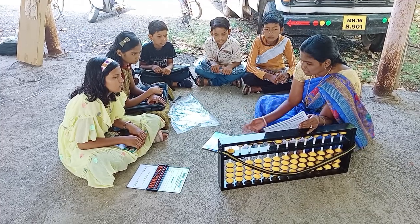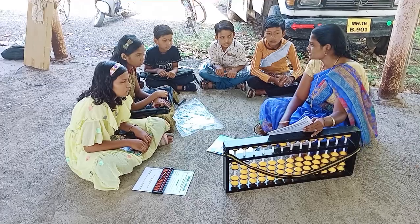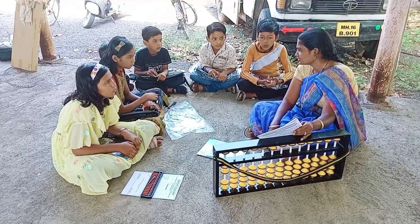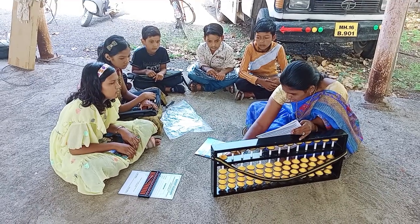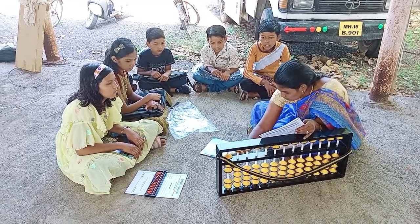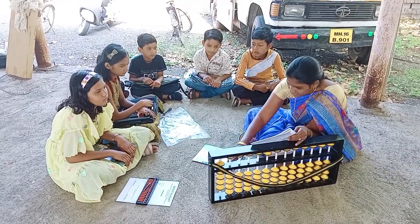Next, 5 minus 5 plus 2, that is 2, very good. Next, 5 plus 1 plus 3, 1, 2, 3, that is 9, very good.